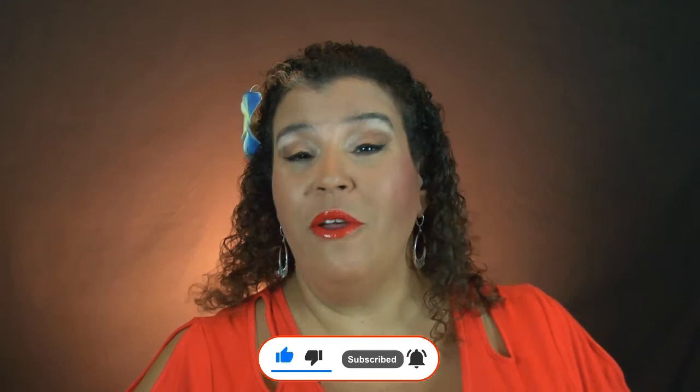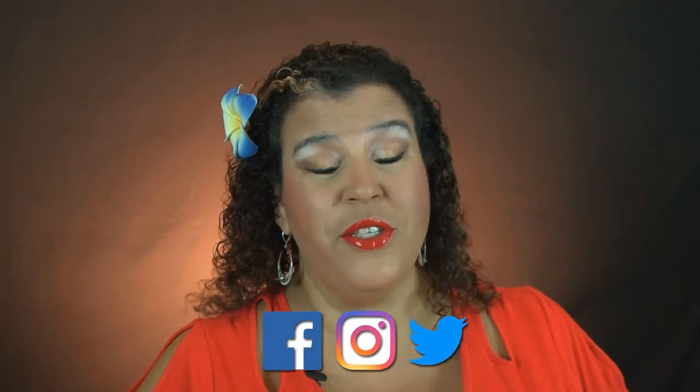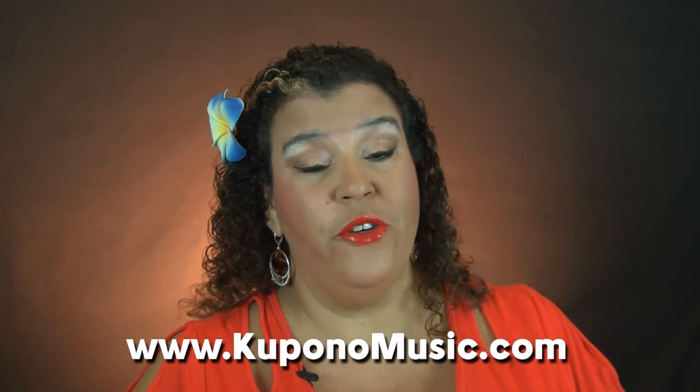Mahalo for learning with us today. If you haven't already, please click subscribe and turn on notifications so you'll be the first to know about our new videos. We invite you to like and share this video. You can find us on Facebook and Instagram — follow us there for regular updates on what's new at Kupono Music Studio. Click join and become a member to access all of our videos for any ability level. YouTube and Patreon members get added benefits like lesson documentation, bonus videos, and more. Check our website for all the latest information about programs at our studio in Maui, Hawaii. Come make music with us anytime. Aloha.